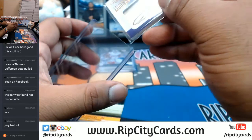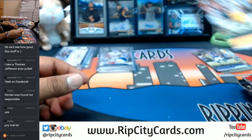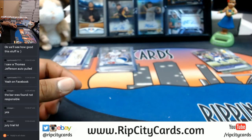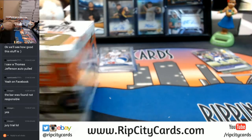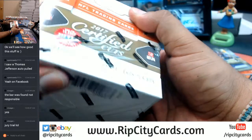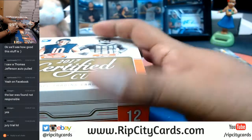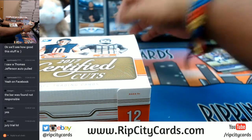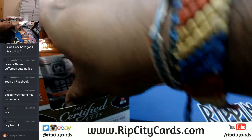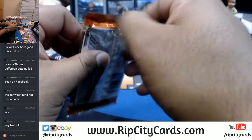I'm gonna run out of top loaders at some point, I already know. All right, continue. So that was a box — in every box you will find four autos or memorabilia per box. In the first box there were two autos and two patches, but I've seen boxes with three autos and one patch. I have yet to come across a box with nothing but autos, but we shall see.